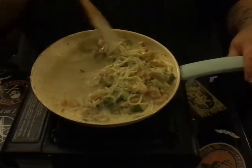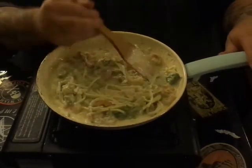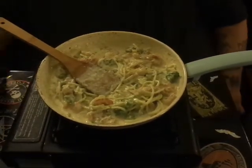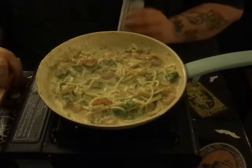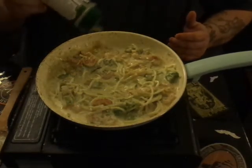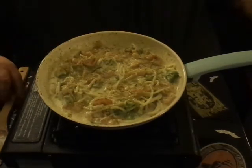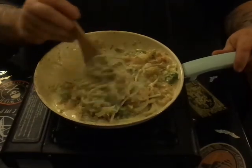We're going to flip this around and get it all mixed in and stirred in there. Then we're going to go back in with some more Everglades. I know I seasoned the shrimp with it, but that was all I seasoned with, so we're going to give it a fairly nice coating of Everglades just to spice it up a little bit. That adds your garlic, your salt, your pepper, and everything else that's in Everglades.